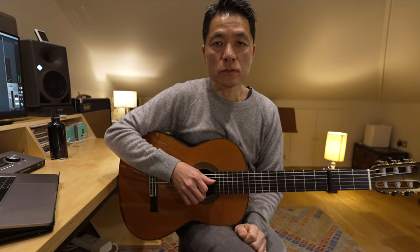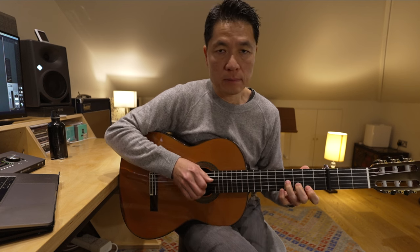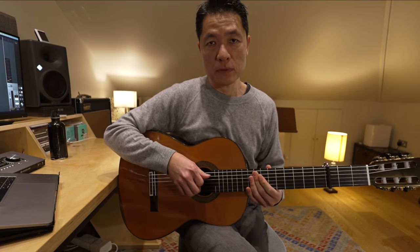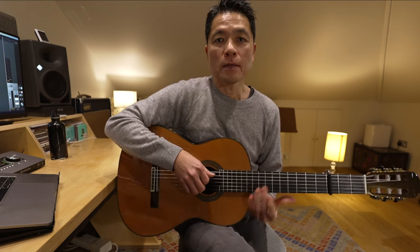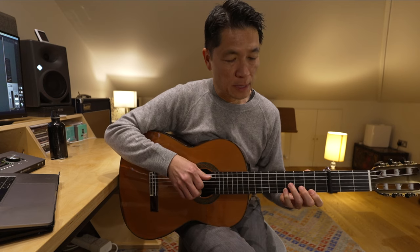And on and on it goes. So you'll see it's just two motifs — the main one, and then the bit with the instrumental. So let's learn the main motif first. It sounds like this.